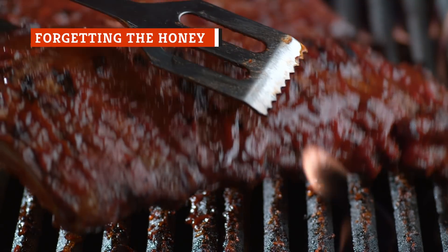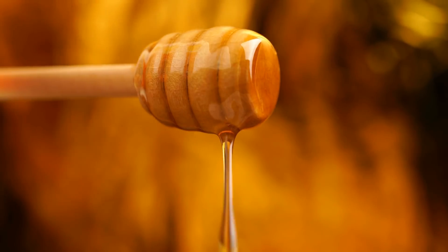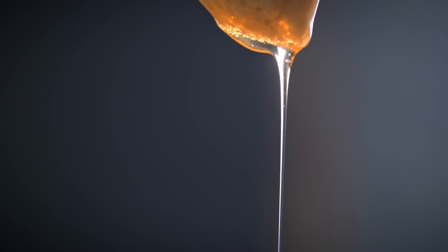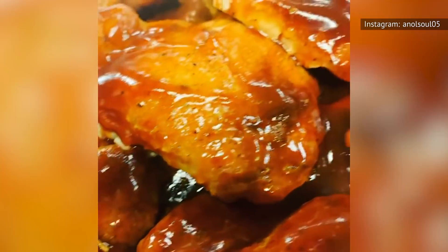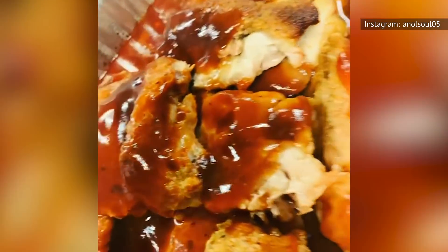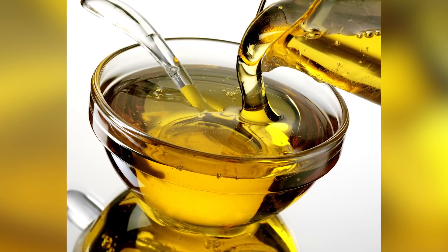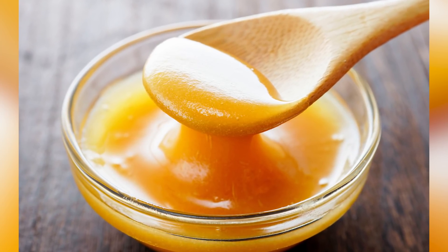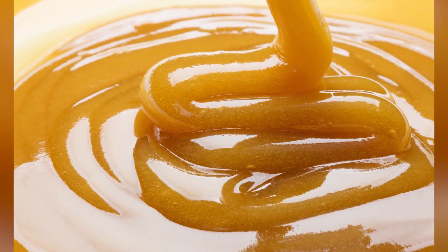You might wonder why you'd add more sweetness to a sauce that's already sweet, but adding honey — whether to homemade or store-bought sauce — can improve both the texture and the flavor. Adding honey to a spicier or already flavorful barbecue sauce can help even out those stronger flavors while creating a more viscous texture, making your sauce less runny. In homemade sauce, honey can replace brown sugar, molasses, or even agave nectar as a vegan alternative. For more thickness and a stronger honey taste, opt for manuka honey, a New Zealand-derived variety with a host of health benefits.